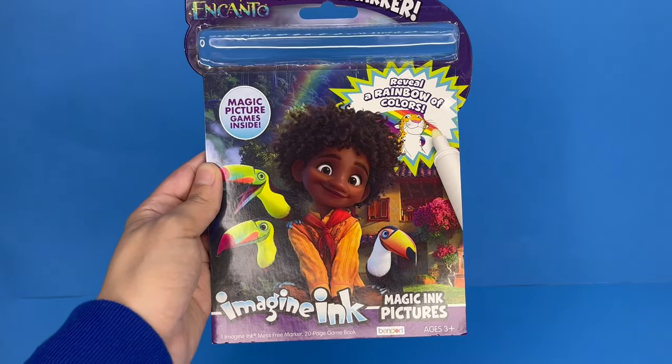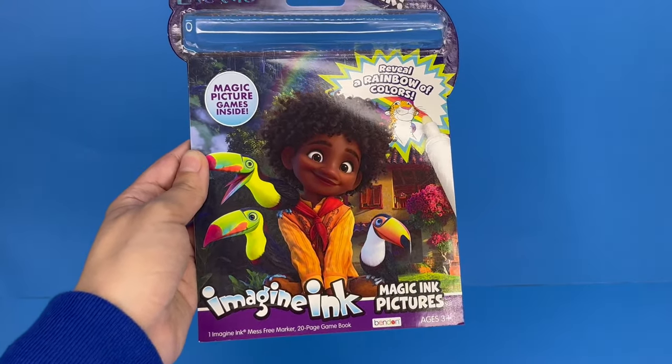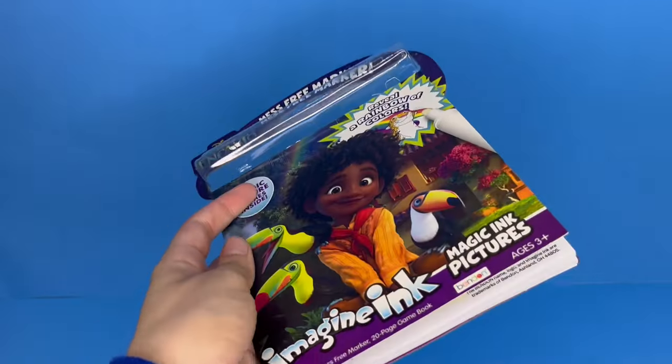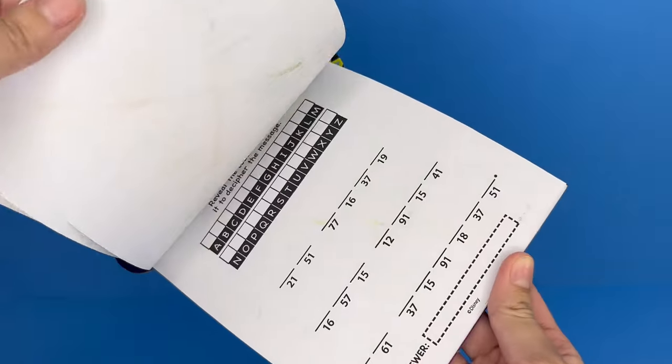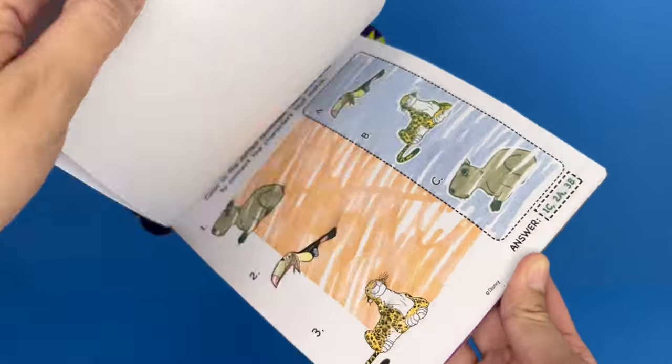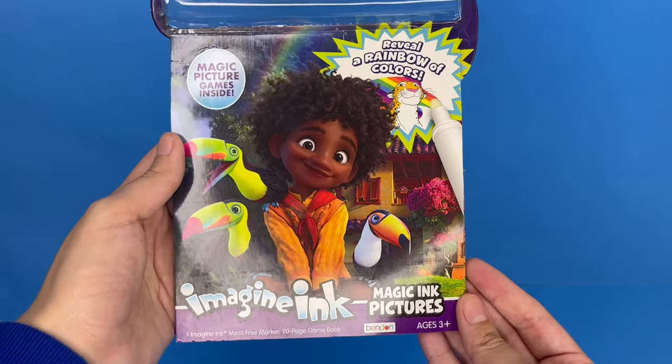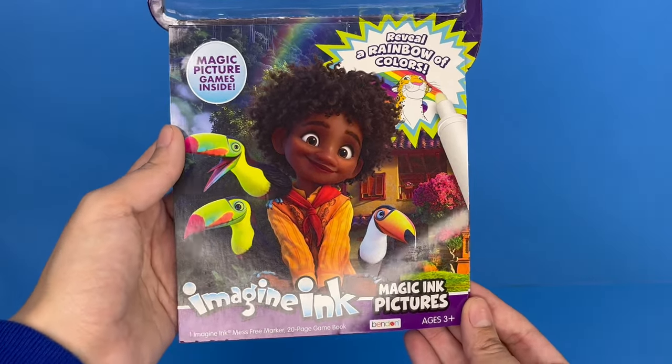Thank you so much for watching! I had so much fun playing with this Imagine Ink picture book. There were a lot of games to play and there's still some left that I can do later. I hope you guys enjoyed this video — make sure to give us a thumbs up and subscribe for more videos. Bye everyone!